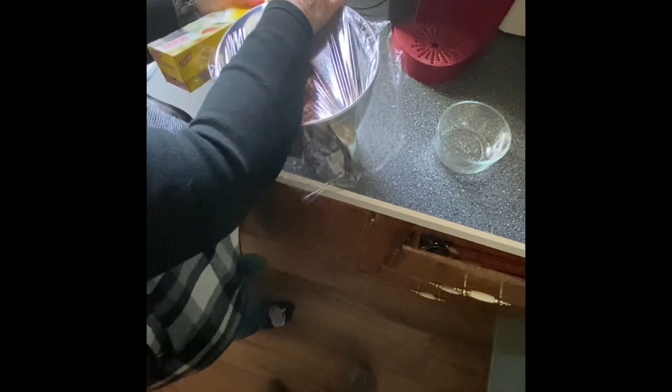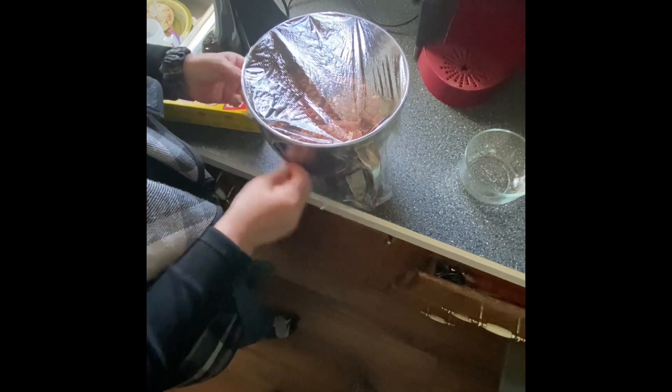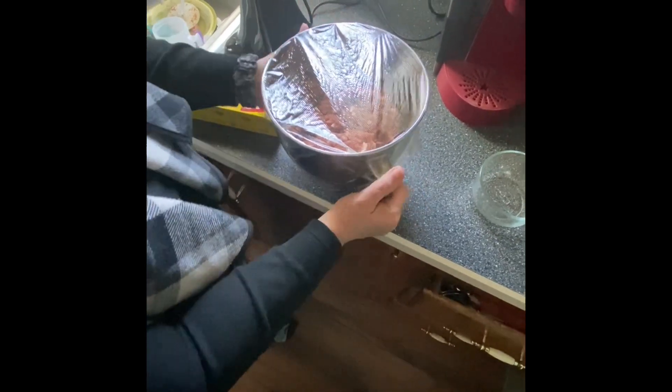We've got it mixed up evenly throughout the meat. We're going to cover it with plastic wrap and put it in the fridge for at least four hours to let that meat cure good and the spices blend.